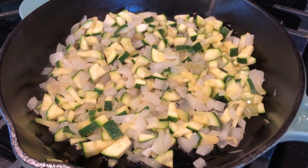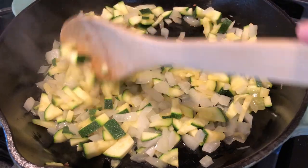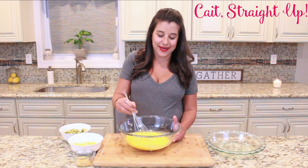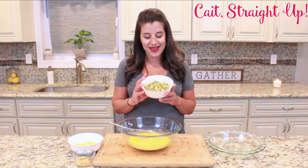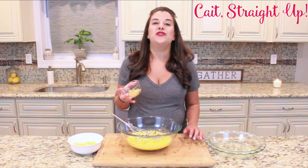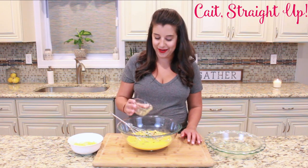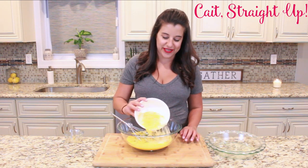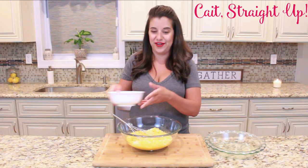We have one small to medium zucchini as well as one small yellow onion. We're going to dice them both up and cook them stovetop to release those flavors and get that onion a little bit translucent. Then we're going to beat together eight eggs in a mixing bowl, add the cooked zucchini and onion, about two tablespoons of minced garlic, one cup of Monterey Jack cheese, and about a half cup of Parmesan cheese.